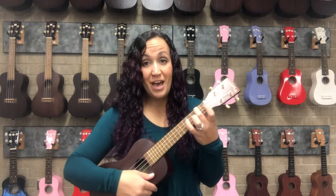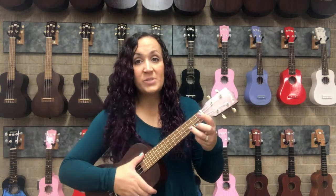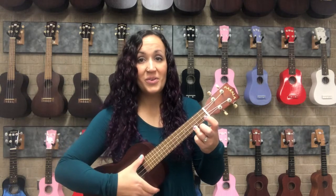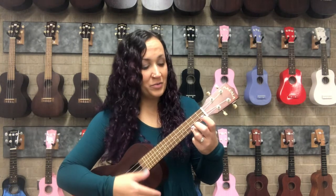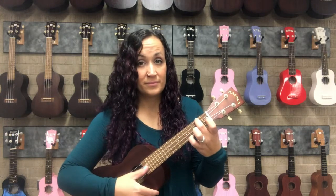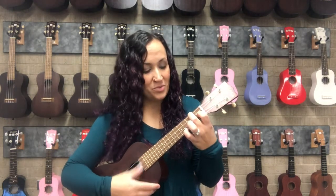Once you're comfortable with F, we can do a little chord progression from C to A minor, and then add a finger for F. We'll do eight strums on each chord, starting with C. Get middle finger ready — A minor. Add a finger for F. And back to C with the ring finger.